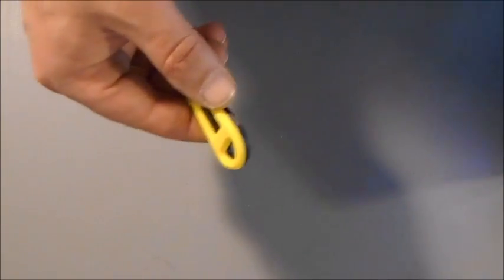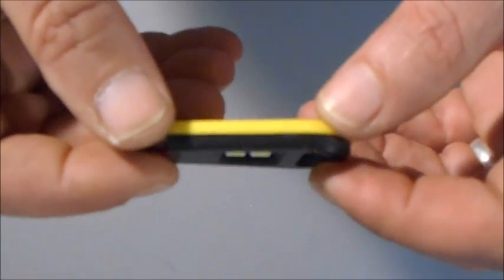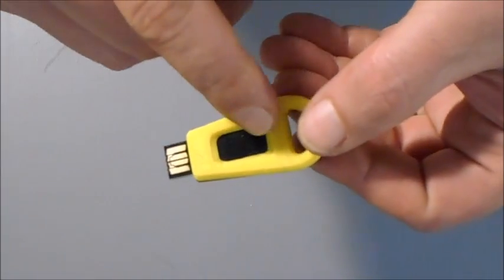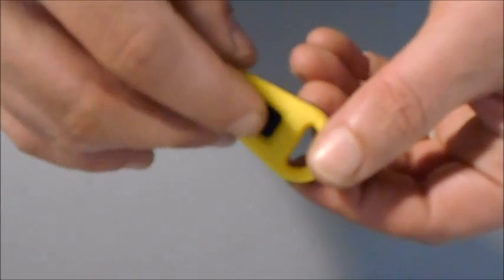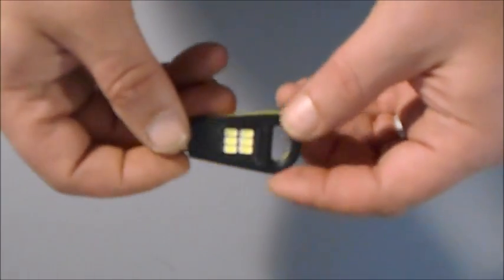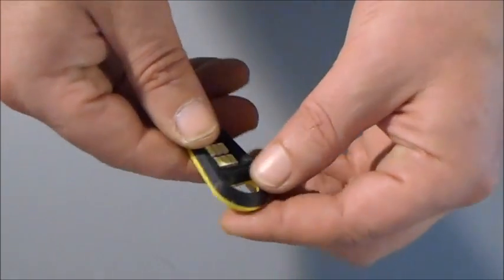One of the clever things, I think, is that there are no moving parts in this little device. The switch is a touch-sensitive film that you just touch with your finger. The housing is 3D printed here in-house out of ABS — it's very tough.